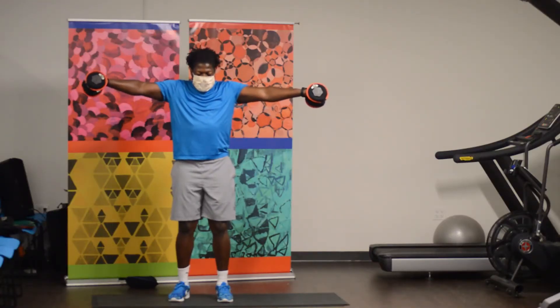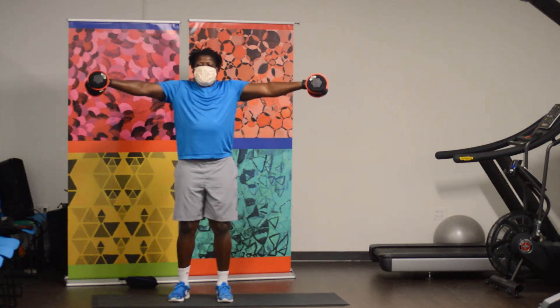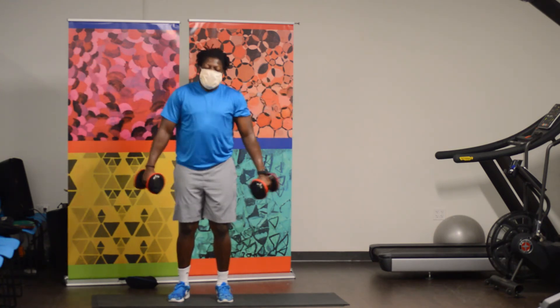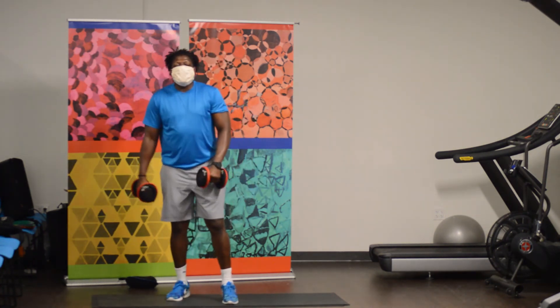Ready and go — 1, 2, 3, 4, 5, 6, 7, 8, 9, 10, 11, 12, 13, 14, 15. Woo! Alright. Now we've got the front raise. Let's go to the front. 15 seconds, ready and go.